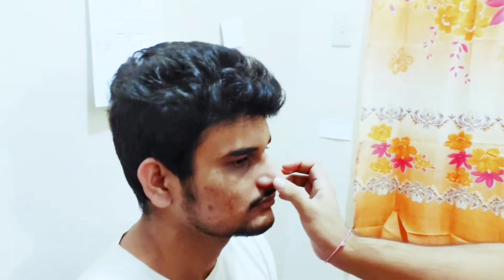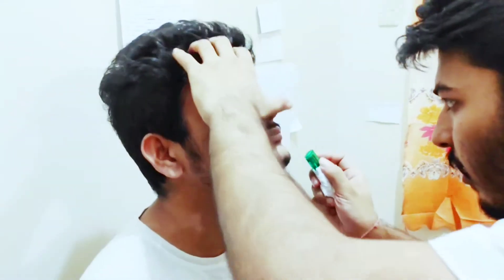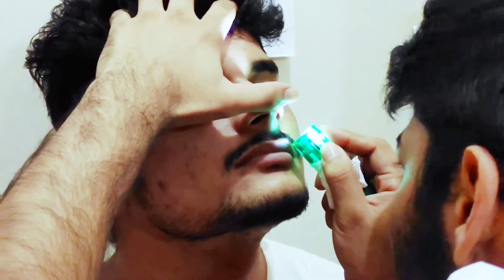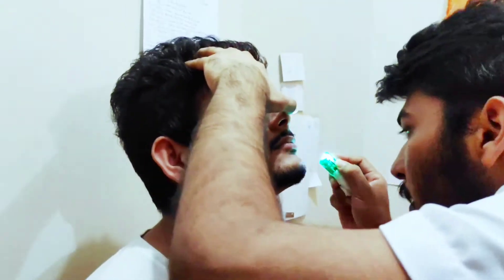Now we will check the patient's inferior and middle turbinates and nasal septum with the help of a penlight. Tilt the head a little bit.